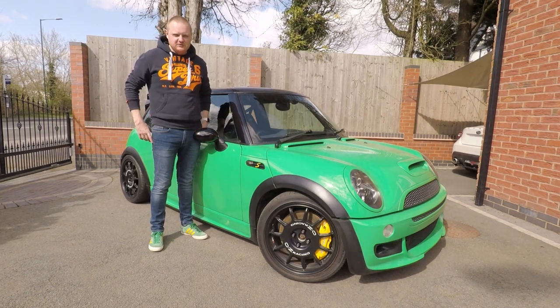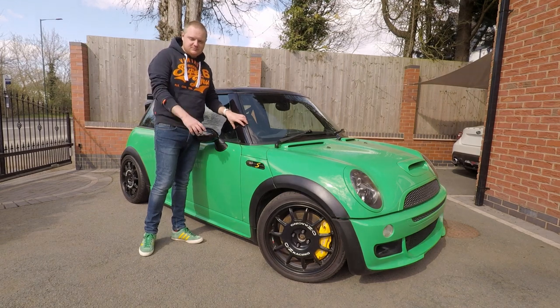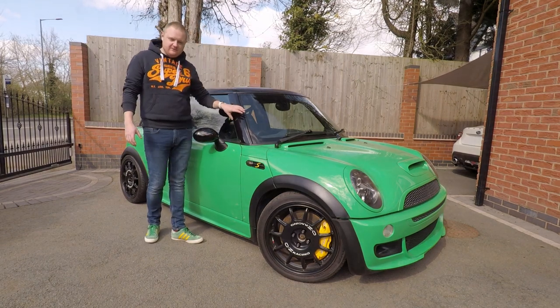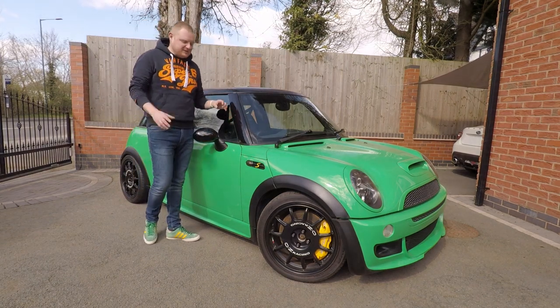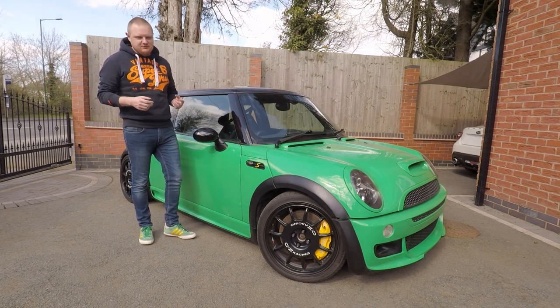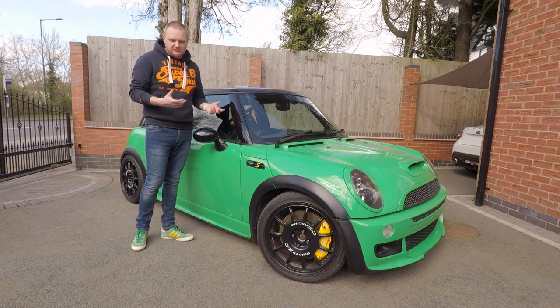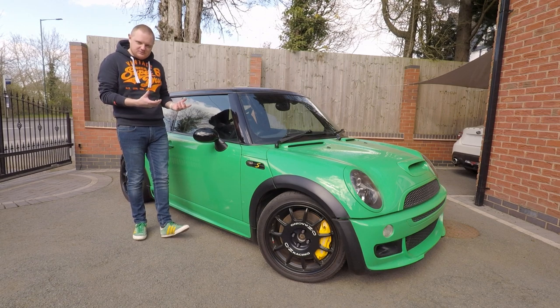Welcome to today's video. This is the most requested one I've had - it's actually a walkround of my R53 project. It's not a finished project, it's ongoing. We'll do a walkround of each area: under the bonnet, the interior, wheels and suspension, and talk through the mods I've got and any plans for the future.